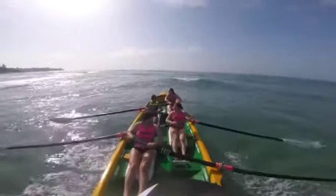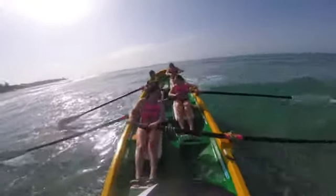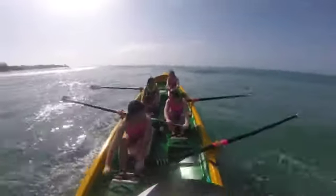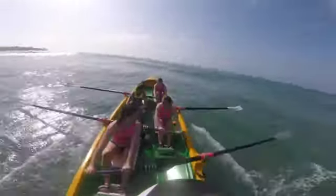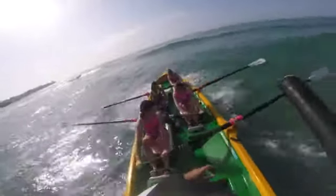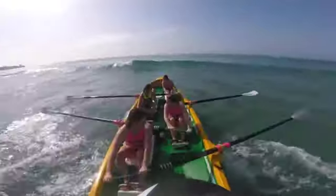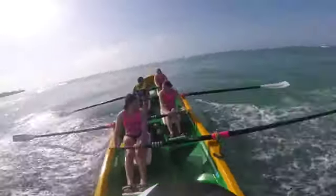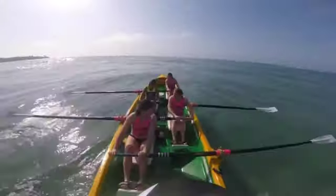A little bit coming up on the stroke side. Back in time now. A little bit here, a little lump. Okay, now we're going to get a little lump here. Clear it. And grab. And back on the blade. Good.